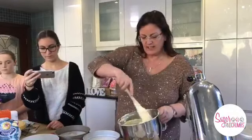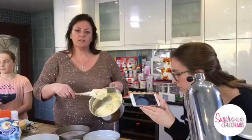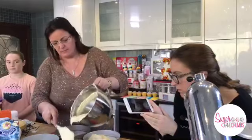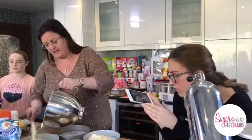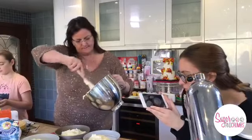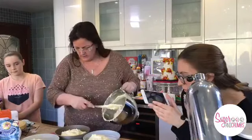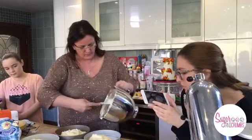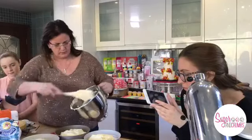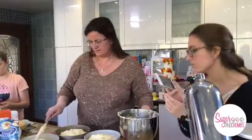What you need to do is try and evenly divide your mix. You can weigh it - it would be better weighing it - but today we're just going to be guessing. They look pretty even actually. I'll put a little bit more in that one and a little bit more in there.